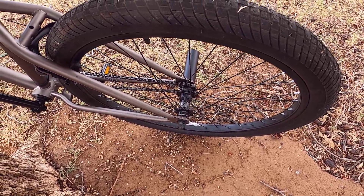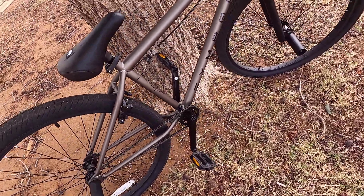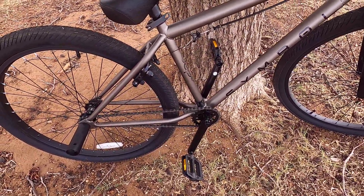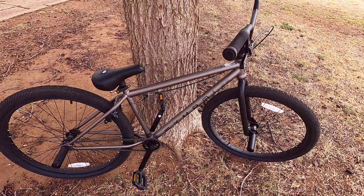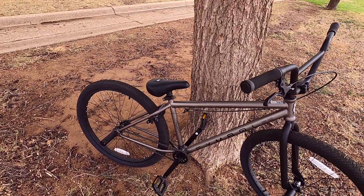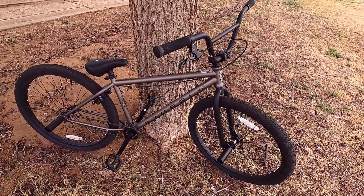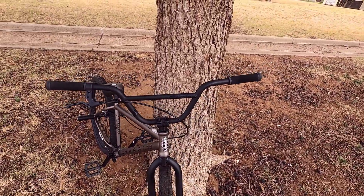This does have micro gearing — I believe it's a 25/10, but I'll have to double-check that. It did come with things like a chain guard and more reflectors, some of which have come off, but generally this bike is still completely stock: original tires, bars, grips, all that stuff.